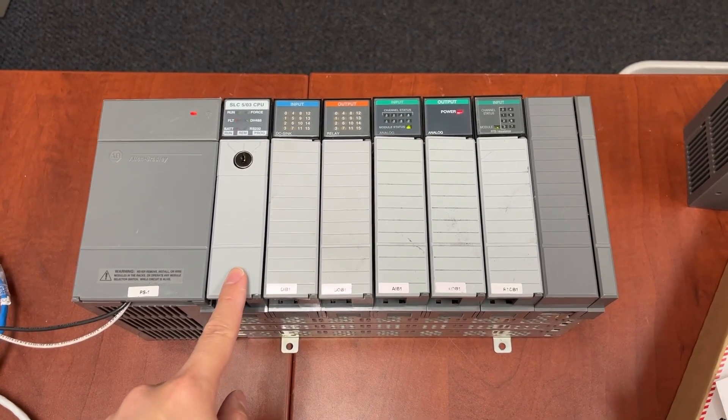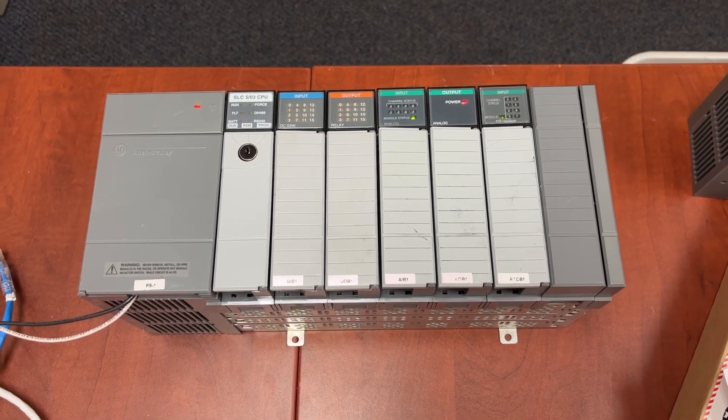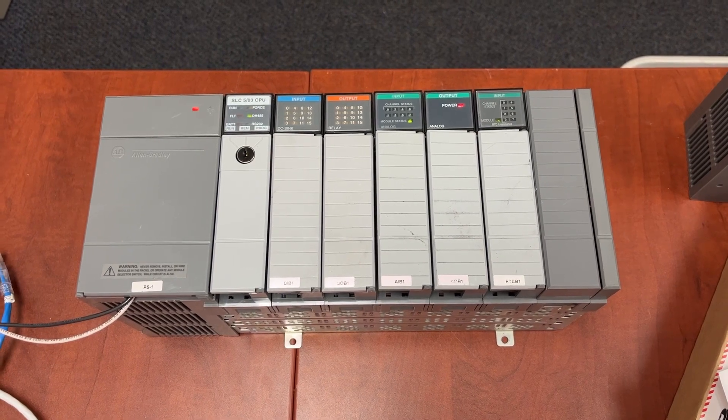This is a faulted SLC file 3 controller. This video will show you how to perform a factory reset or factory default on the controller.